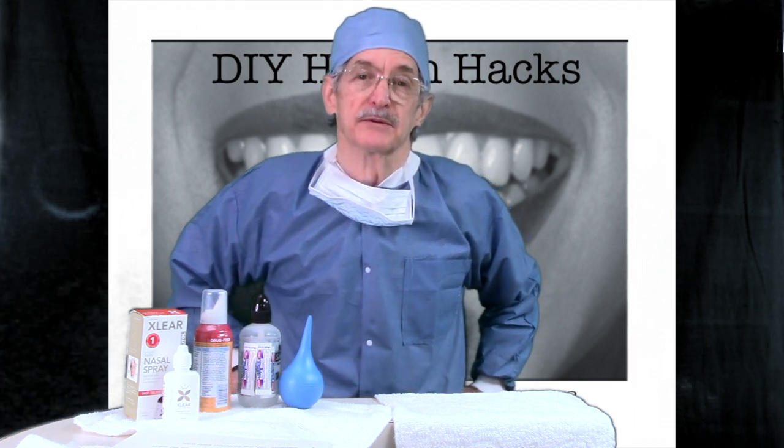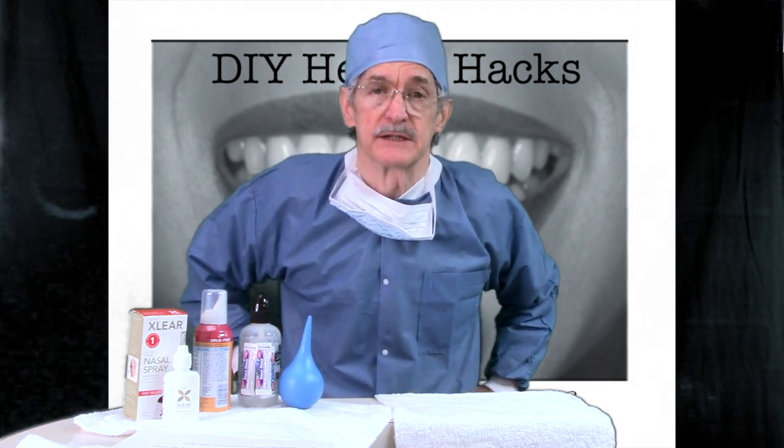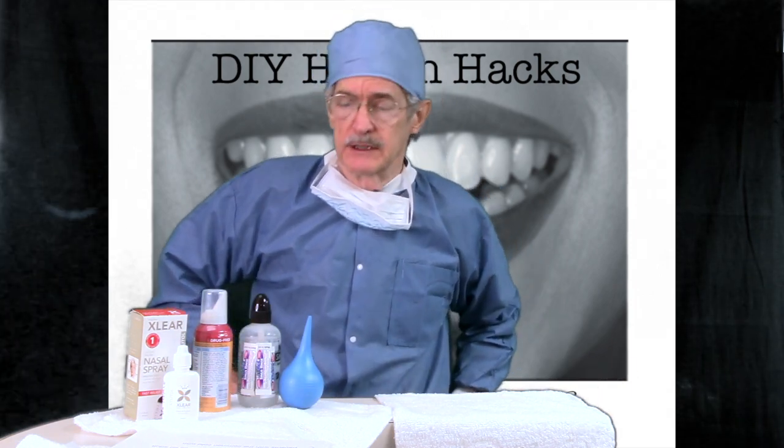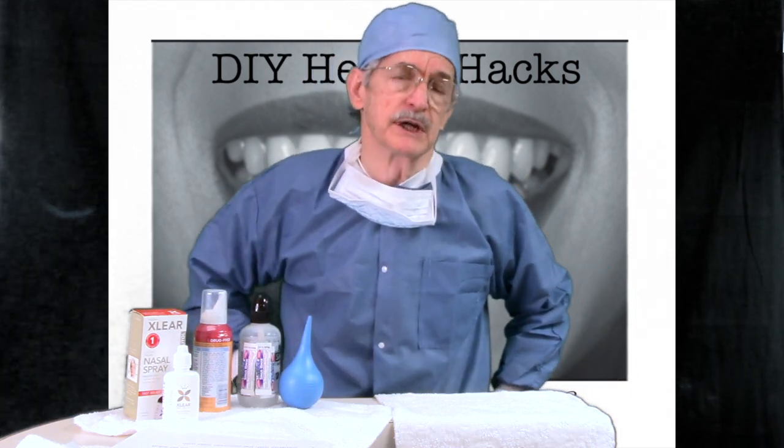Hello, this is Dr. William Neal, dentist and periodontist in Wichita Falls, Texas. Thank you for watching Do-It-Yourself Health Hacks. Today's lesson is on sinus irrigation.